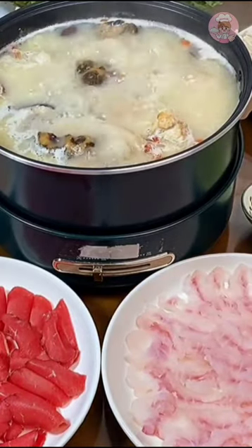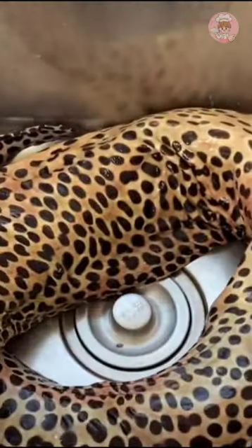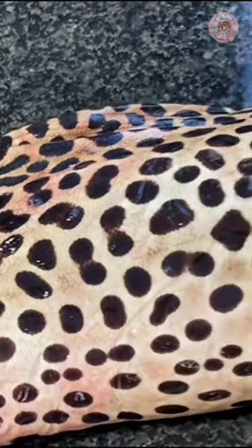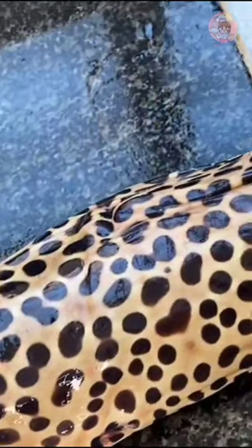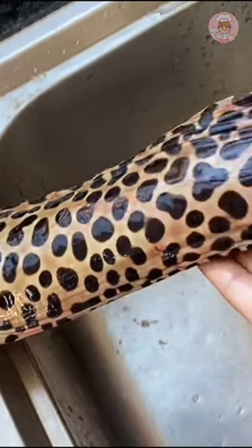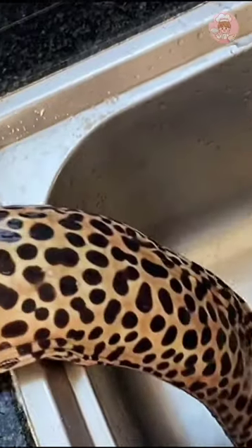Hello, my name is Orange. Good luck today. Today I bought a big eel and came back — almost 5 kilograms. I can't fit it on my countertop. It's really too long.